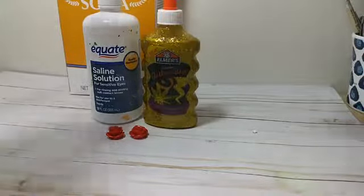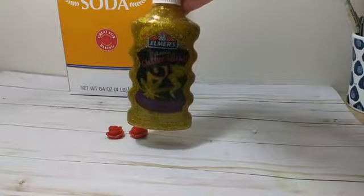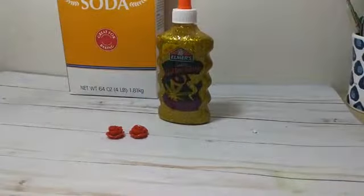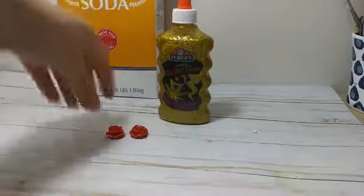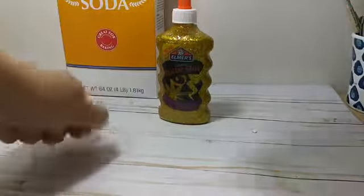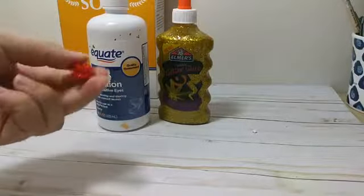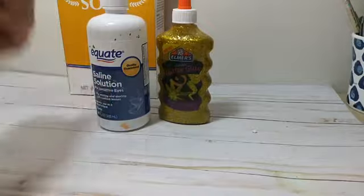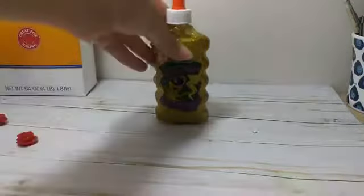Today we're going to make the Beauty and the Beast slime. You're going to need the Elmer's gold glitter glue for Belle's dress, baking soda, saline contact solution, water, and resin roses — you can pick those up at the craft store.